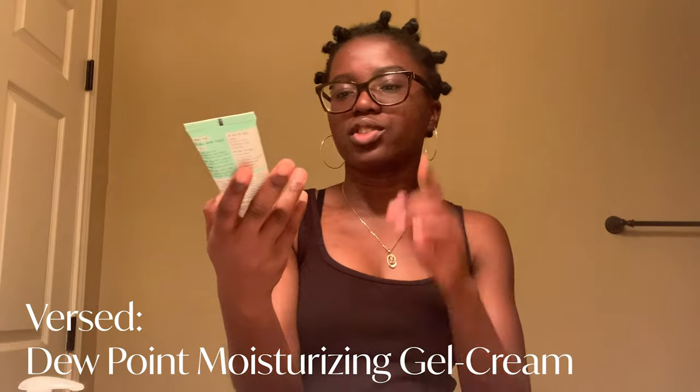My final product is Versed Dewy Pointe Moisturizing Gel Cream. Right now I use it but I usually have to apply more in winter because my skin gets drier, while in summer I don't put a lot because it's really hot outside. They sell it at Target and online and it's changed my skin. I do recommend going to Target to see what beauty products they have — a lot of companies work with them and it's actually very affordable. Don't believe the hype that Target is expensive. Beauty products are pretty affordable there, and they are still one of the biggest retailers.